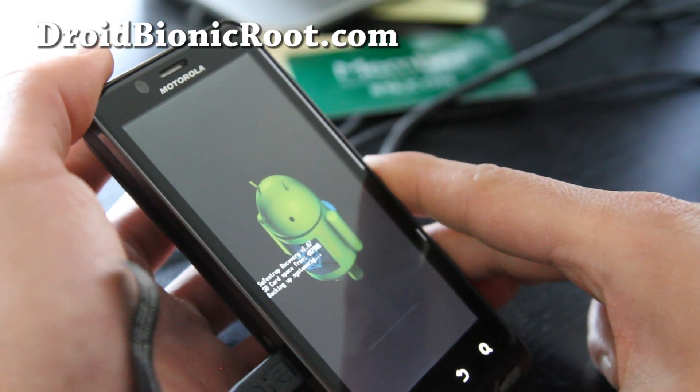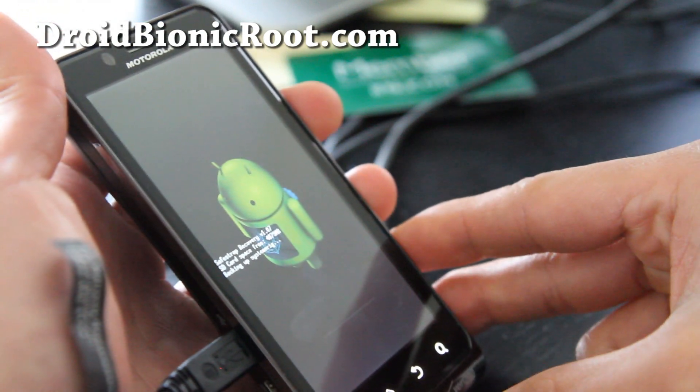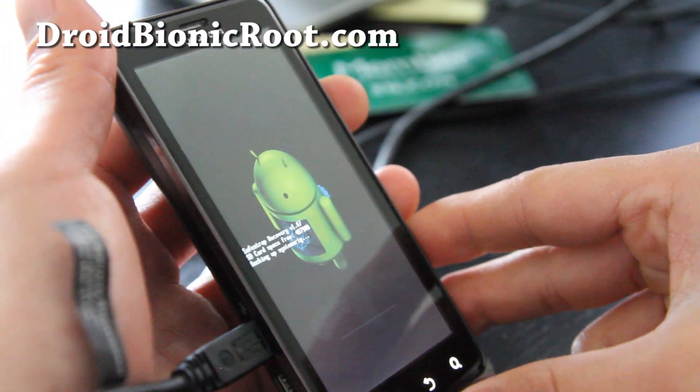Because I'm going to go install a new ROM. Anyway, thanks y'all — subscribe. That's how you install Safe Strap on the Droid Bionic. See y'all later. Bye.